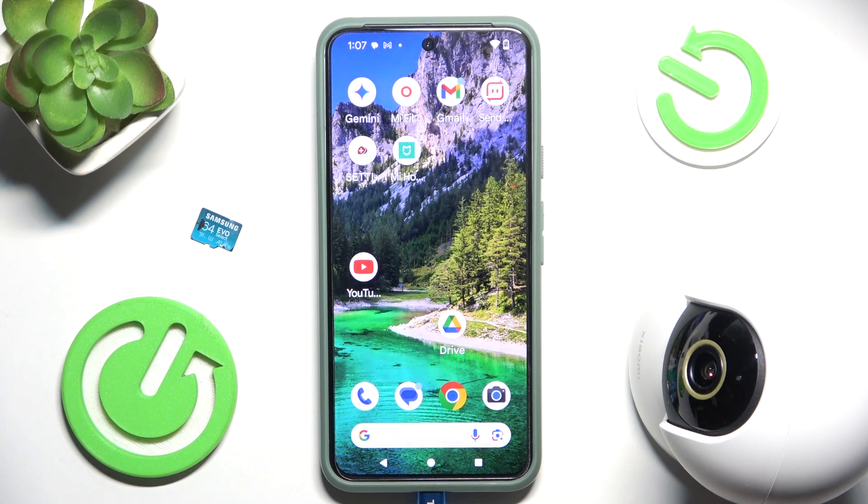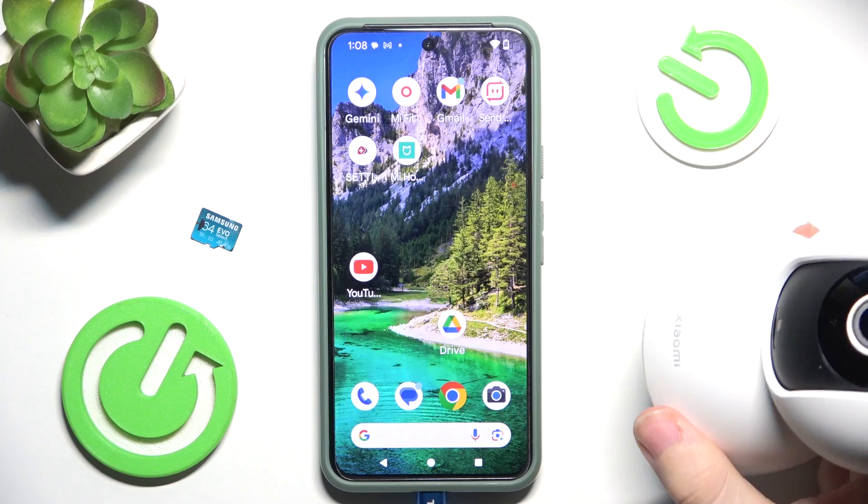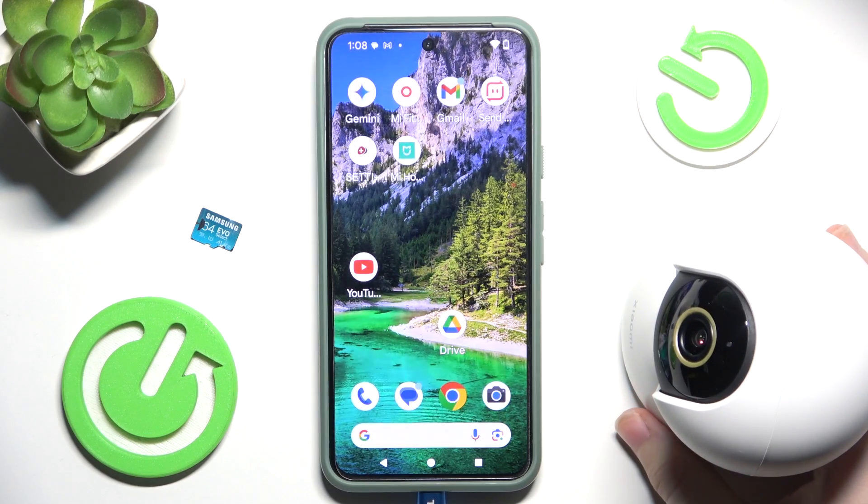Hello, in this video I'm gonna show you how to connect Xiaomi Smart Camera C300 to your Android phone.